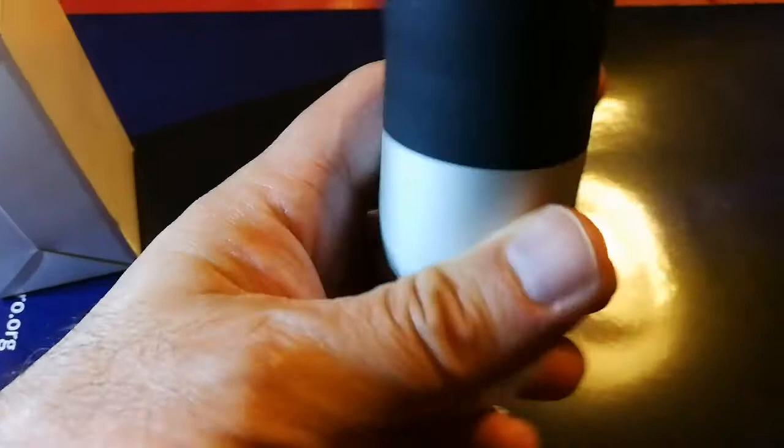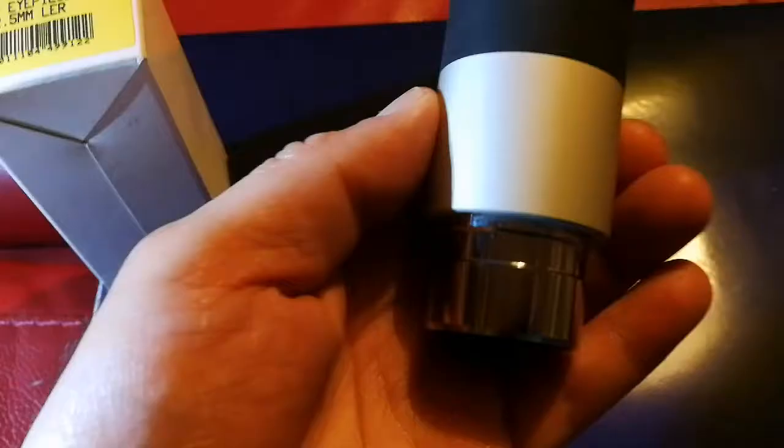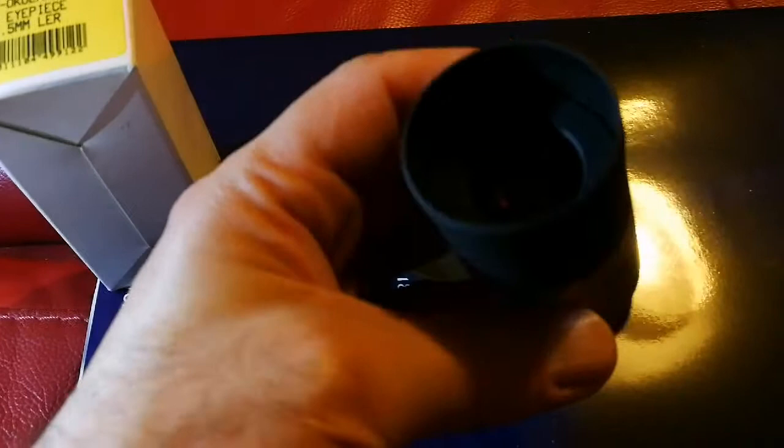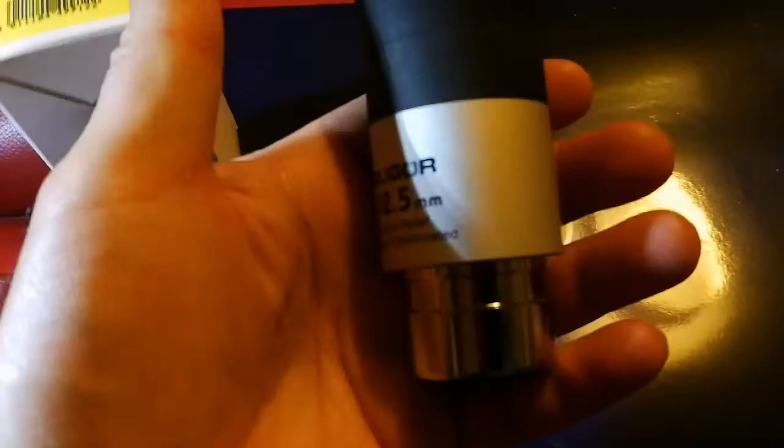There are good eyepieces made with this lanthanum glass, and eyepieces made with it are generally very good. When I look at this one, it looks nice and clear. The build is metal — quite heavy actually compared to its size. I will show a proper test of it when there is less cloud and no rain, and we will see how it performs on the moon, some nebula, or planets. This is a good eyepiece made from a special glass built for low dispersion of light.